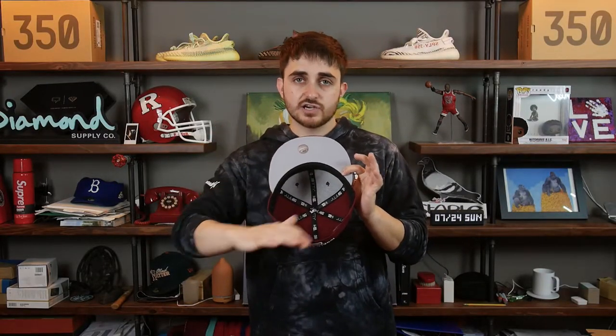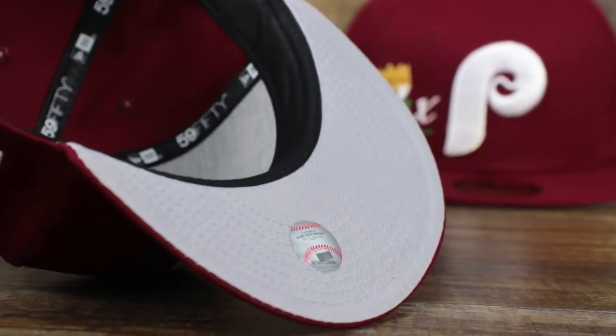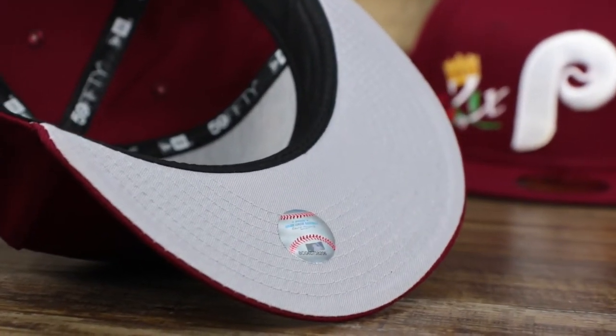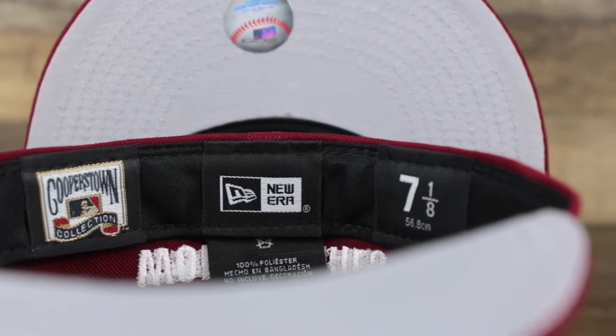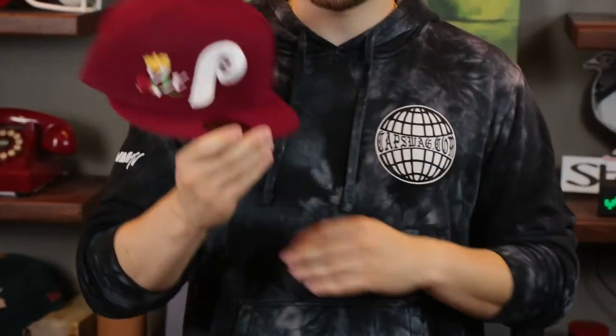The under visor is gray — classic gray bottom, clean looking fitted cap. Black sweatband on the interior. We've got the Cooperstown label, the New Era label, and the size marker. This hat is 100% polyester. So there's the 2x on the front, the years on the back, and the classic gray bottom.